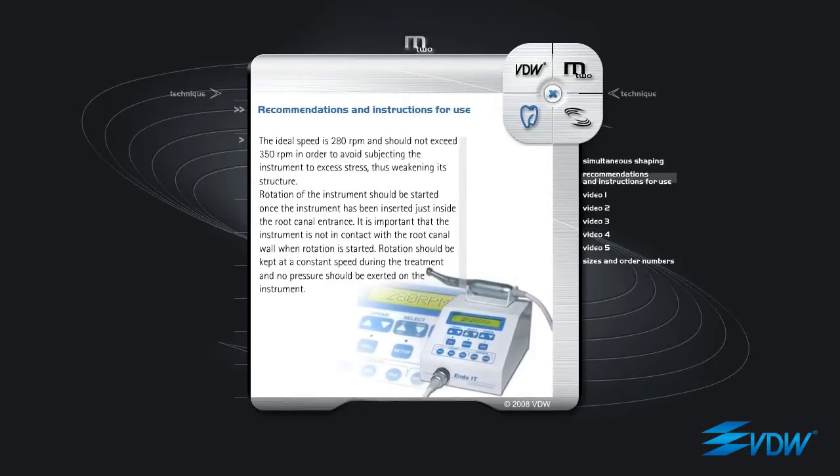Recommendations and instructions for use. The ideal speed is 280 rpm and should not exceed 350 rpm in order to avoid subjecting the instrument to excess stress, thus weakening its structure. Rotation of the instrument should be started once the instrument has been inserted just inside the root canal entrance. It is important that the instrument is not in contact with the root canal wall when rotation is started. Rotation should be kept at a constant speed during the treatment and no pressure should be exerted on the instrument.